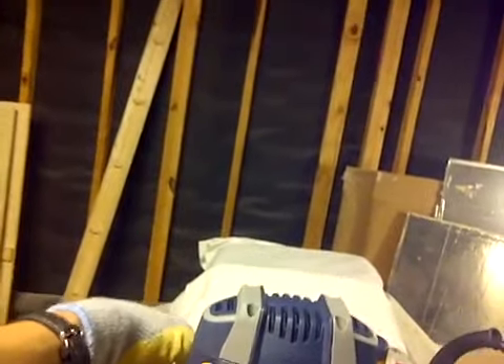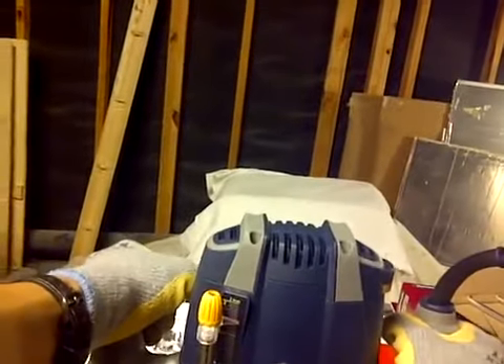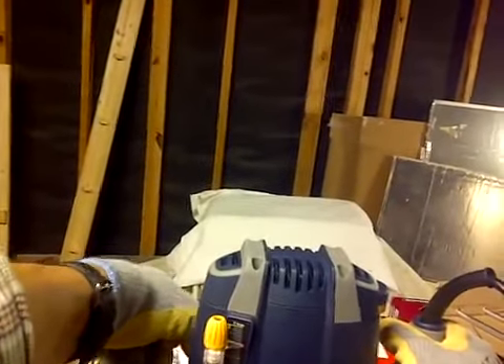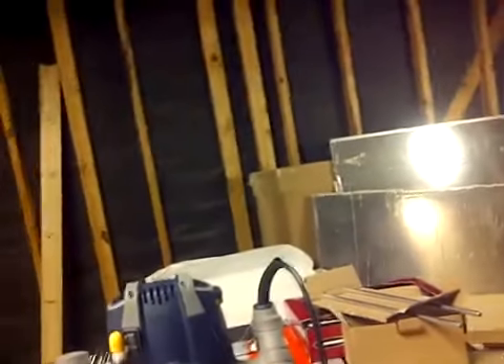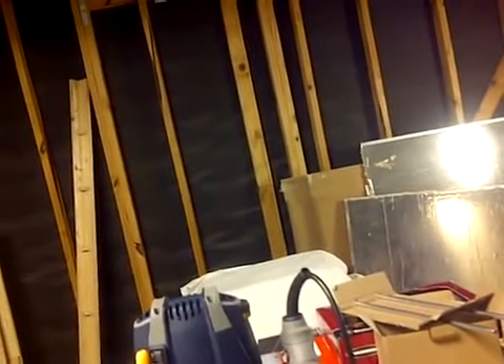The lock on the plunge is right here. Let's see how easy it is to lock and release. It stays in place, actually. Let's see how easy it releases. It's not that bad. I've never worked with a plunge router before — when I was in woodshop in high school, there was just a fixed router base. So my first impression is: wow, pretty cool, especially for someone who hasn't worked with a plunge router.